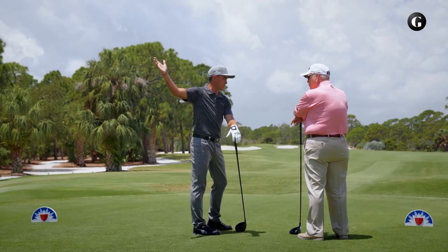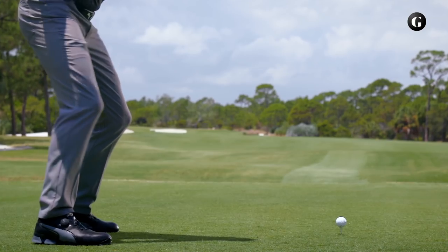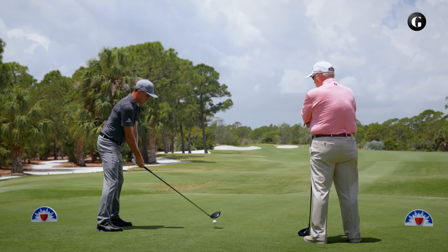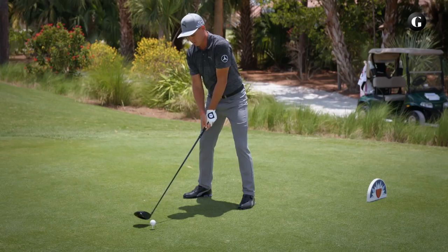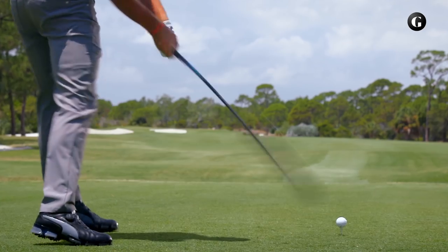The last thing, once I've got it in a good position at the top, is really feeling like when we talk about kind of shaking the right hand, making sure I get through the ball, release the club, and send it. I like it. Let's send one. See? That's how it's done.